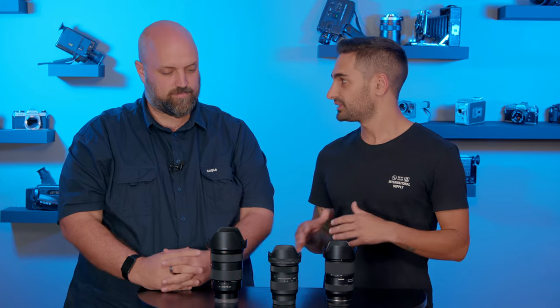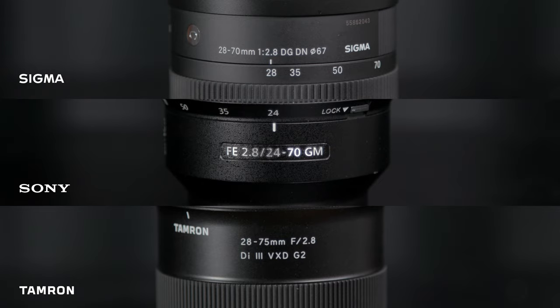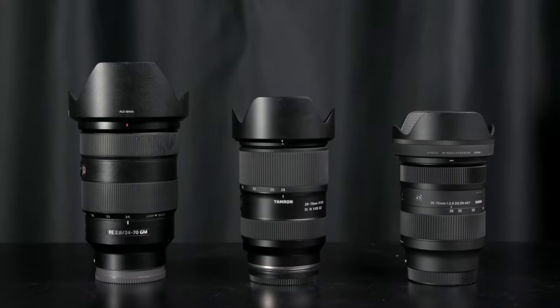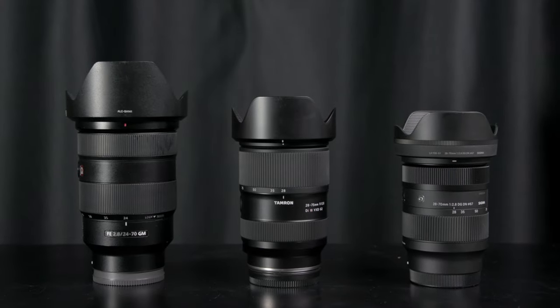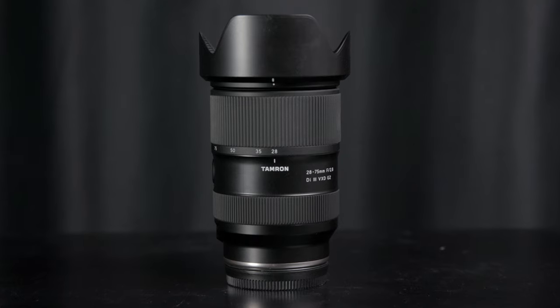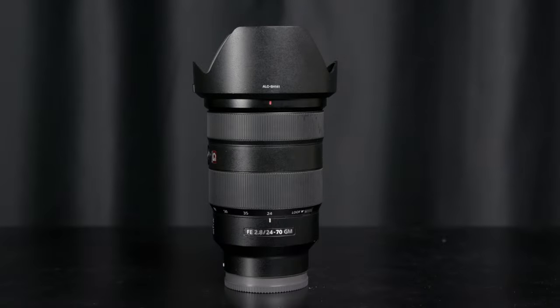These units are quite similar in a lot of things. Obviously the first would be that they all shoot at straight f/2.8. The aperture diaphragm has nine blades, and where they start to differ is obviously size and weight. The Tamron is coming in at 540 grams, the Sigma is 470, while the Sony being the big boy is 886 grams.